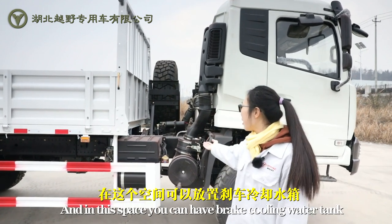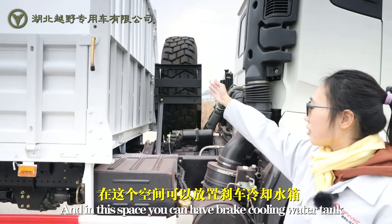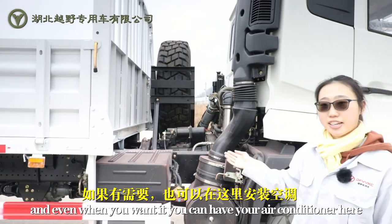Between the cargo box and the cab, we have a distance here. And in this space, you can have a rain cover, cooling unit, water tank, as well as a spare tire. And even if you want, you can get an air conditioner here.